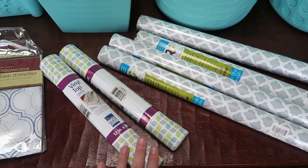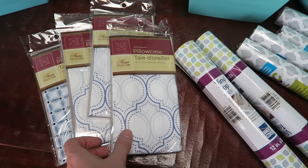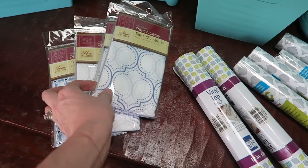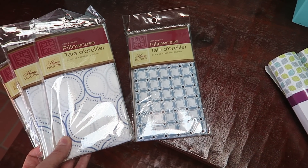I also found a quatrefoil vinyl liner — you'll see all of this stuff in upcoming videos. And then these pillowcases, which I thought were so darling and would make an awesome DIY. Those were the two patterns that I really liked.